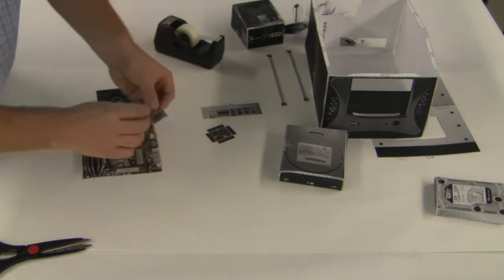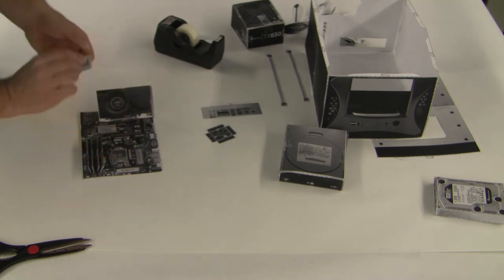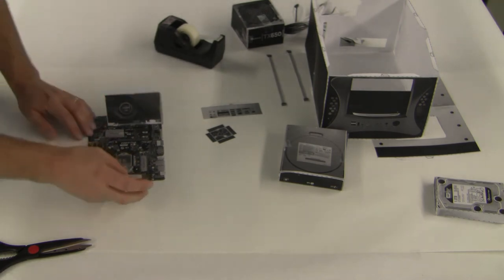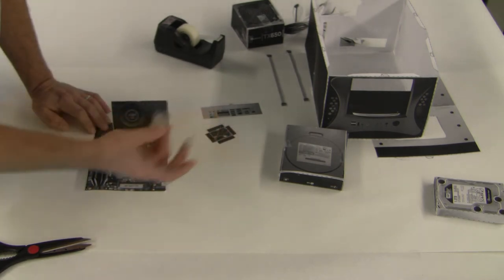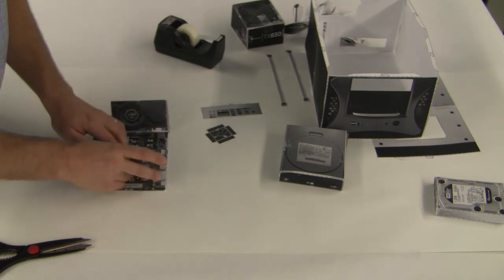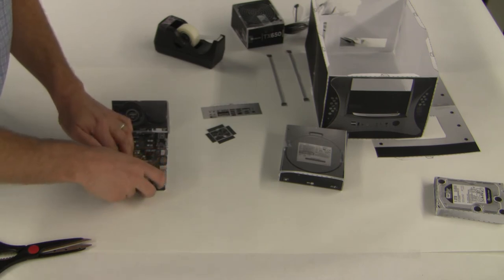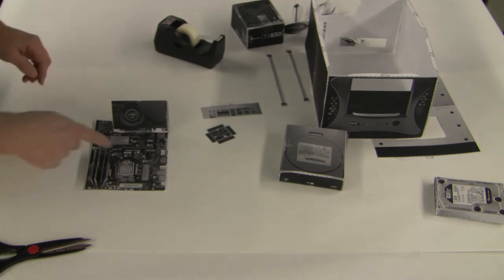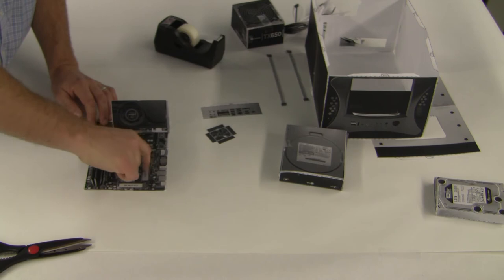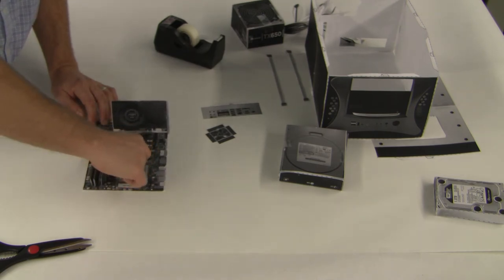Next we're going to do the CPU, which is a whole system in itself. When you purchase a motherboard, the manual will tell you all about how to install the CPU and CPU fan. We're also missing a power supply for the CPU fan — we had to simplify a few things. There's a whole procedure for putting a CPU on. Folding the CPU in half like this, you can actually see the pins on the bottom — those are realistic pins. You should try to line them up with the motherboard.